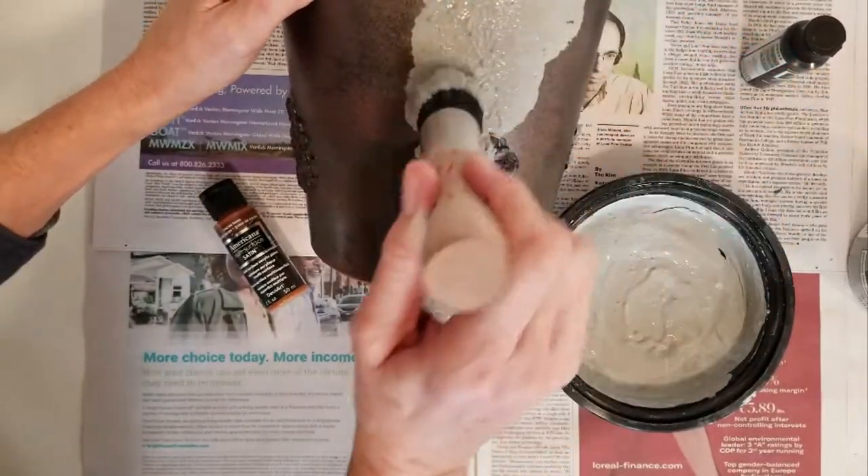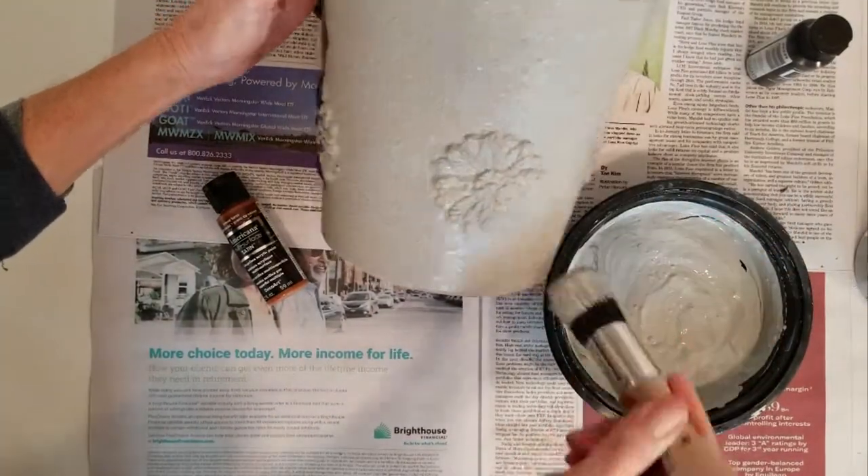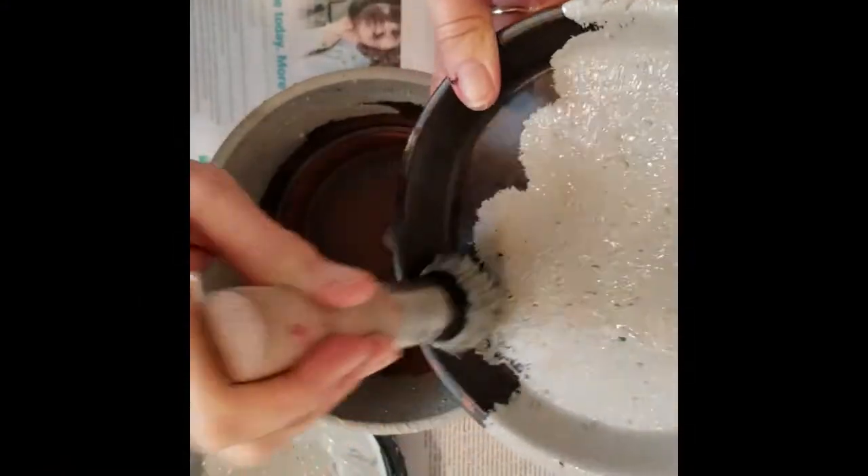Then it's just a matter of sponging it on. I'm using just a waxing brush here just to get a good texture. And don't forget your saucer.